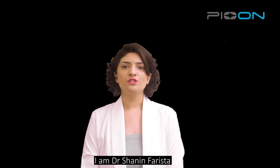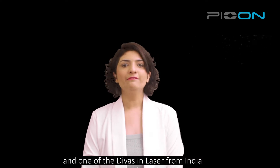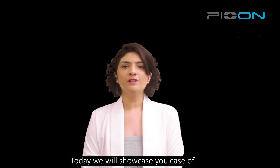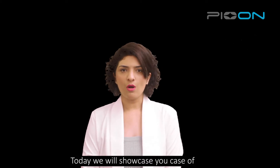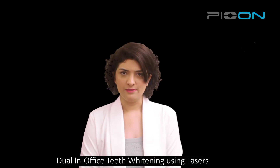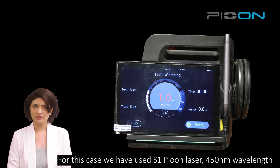Hello everyone, I'm Dr. Shannon Farishta, an endodontist and laser specialist and one of the divas in lasers from India. Today, we will showcase you a case of dual in-office teeth whitening using lasers. For this case, we have used S1 peon laser and 450 nanometer wavelength.